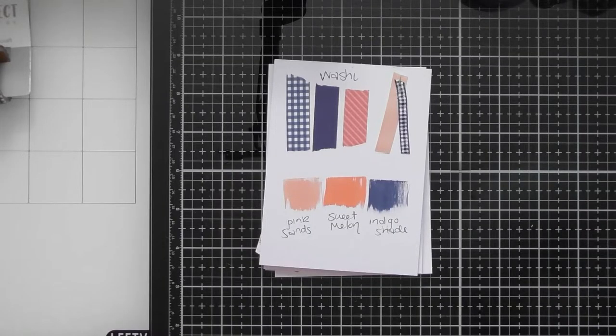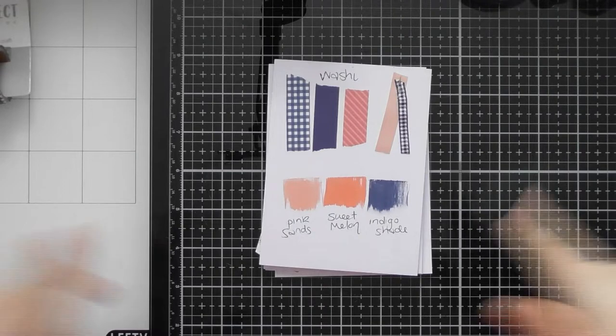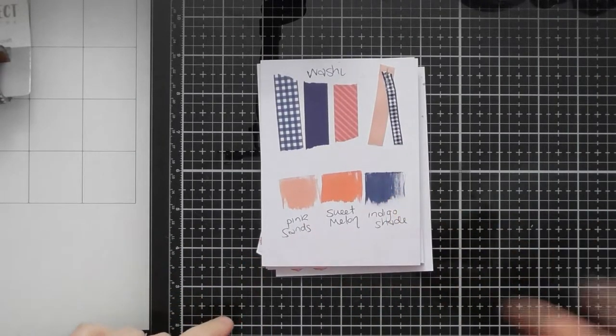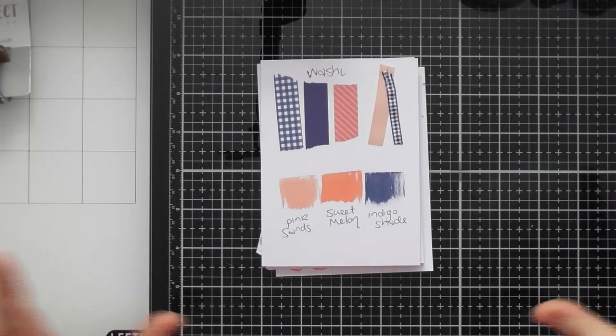Hello, welcome to another unboxing video. Today's one is for Tonic's Coral Skies color trend, which I think is their third and final one for 2022. It consists of beautiful coral tones and navy blues. You might have already seen a sneak peek of this if you're getting a Tonic Craft Kit number 61. If not, you'll be getting a few of the goodies in your craft kit.